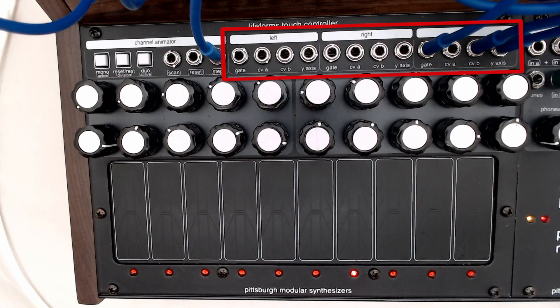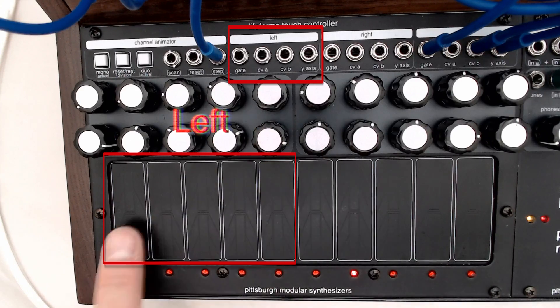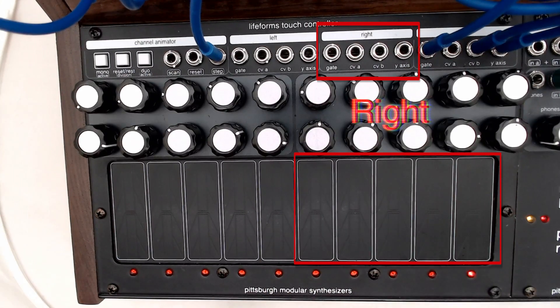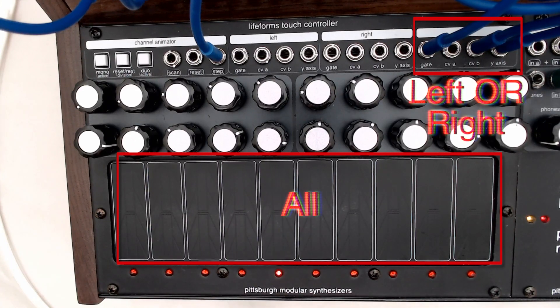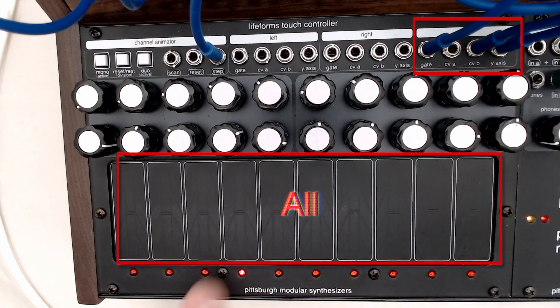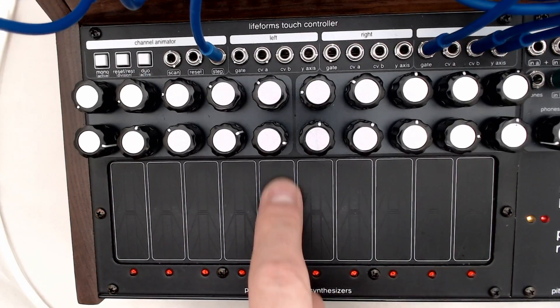All of these outputs can be utilized at the same time. The left side is always going to output what's happening on the left side. The right outputs are always going to be outputting what's happening on the right side. And the all outputs give us either a monophonic single pad response or a summing two-channel response, depending on what mode we're in. Right now we're in monophonic mode, so we're getting one pad output at a time.